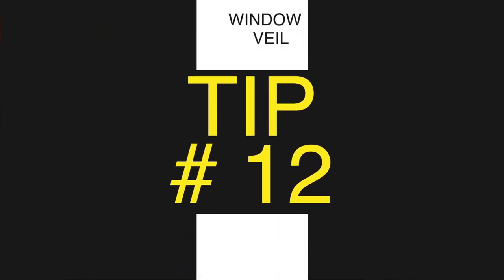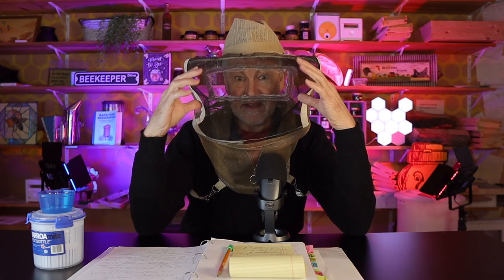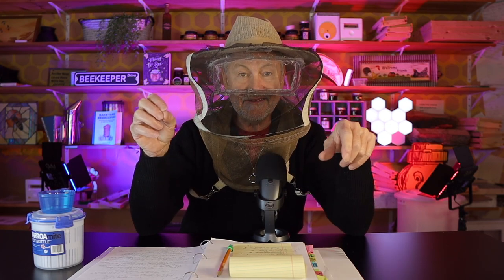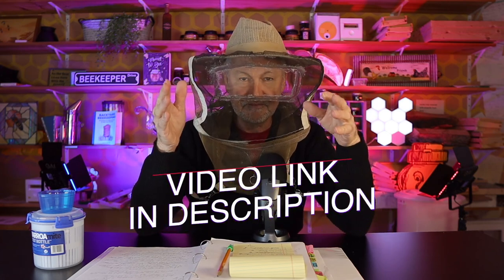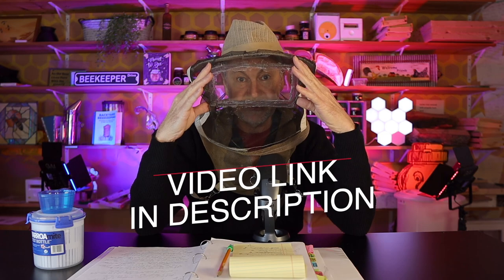The tip you guys loved the most in 2022: the window veil. I showed you how I took a piece of plastic and 100% silicone, cut out my veil and glued in a clear window. This worked so great — you saw me in this most of the summer. You can see so much better looking for the queen and checking for eggs when looking through a clear window rather than the black mesh on the side. It's a simple do-it-yourself method, though these are also available commercially. Beekeepers are resourceful — do it yourself.